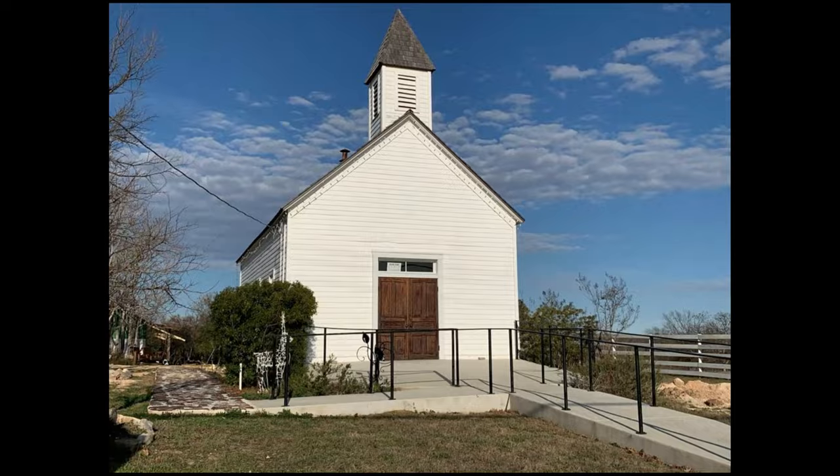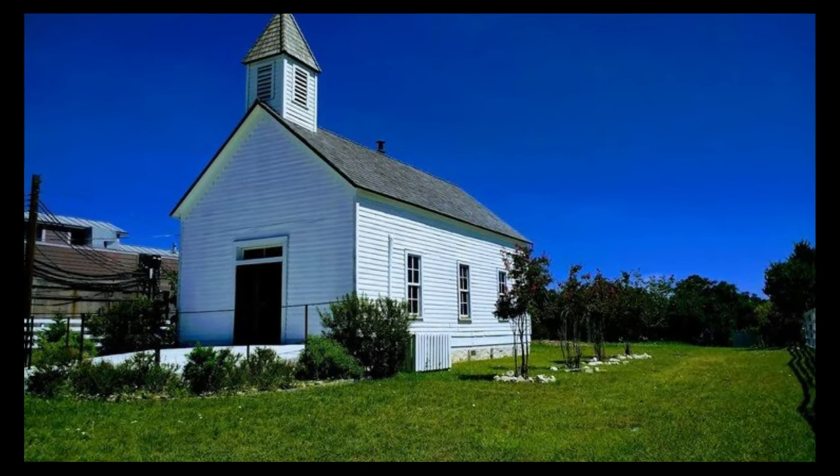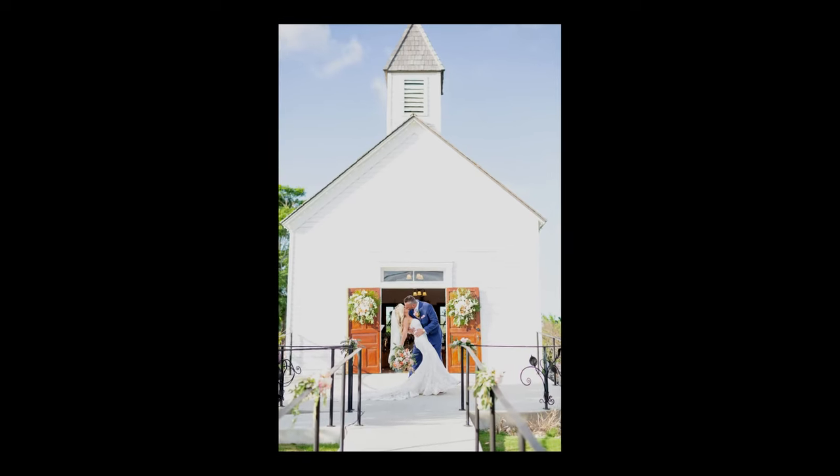In the real town of Fredericksburg there's a small historic chapel. I'm not sure if services still meet there or if it's just used for weddings, but either way I thought it'd be a great starting point.